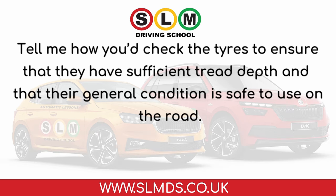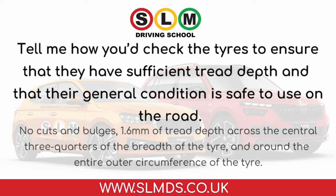Tell me how you'd check the tyres to ensure that they have sufficient tread depth and that their general condition is safe to use on the road. Check for no cuts and bulges, 1.6 mm of tread depth across the central three quarters of the breadth of the tyre, and around the entire outer circumference of the tyre.